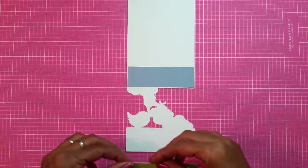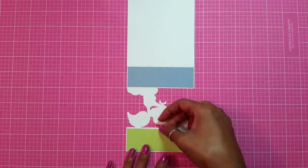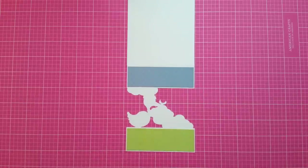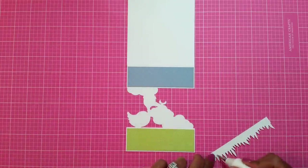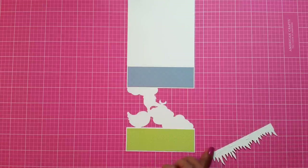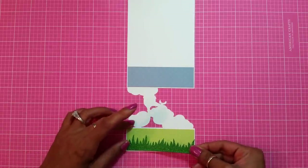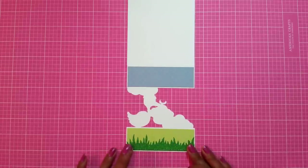I kind of left some white showing to offset it, like if it was layered, and that looks good right there. Now I want to use my Creative Time with Emma stitch grass die, which I cut out of glitter. I want to attach this to the bottom, and I want this to go over the green layer on the bottom. You see how it looks like full grass!